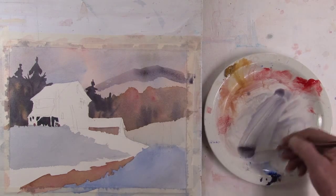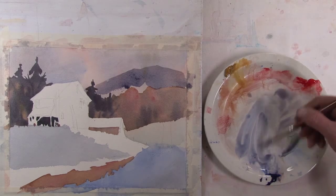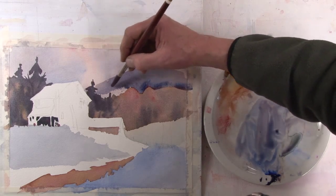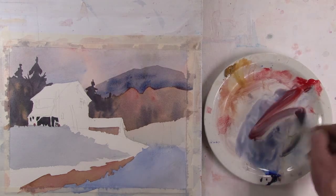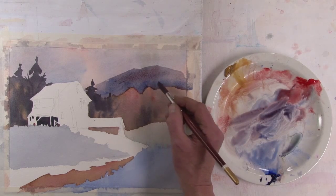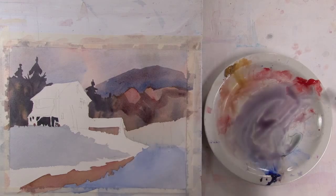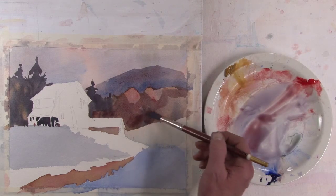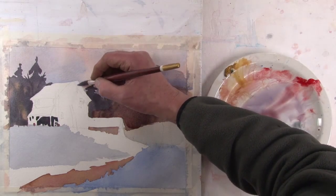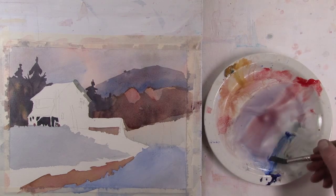Now there's the distant mountain range above these trees. Just adding other colors to it to make it more interesting. I'm trying to define the top of the red trees using the negative painting technique. Here I'm just integrating that blue mountain with the one in front, and I just really want to leave a couple of spots for the red to really show through.